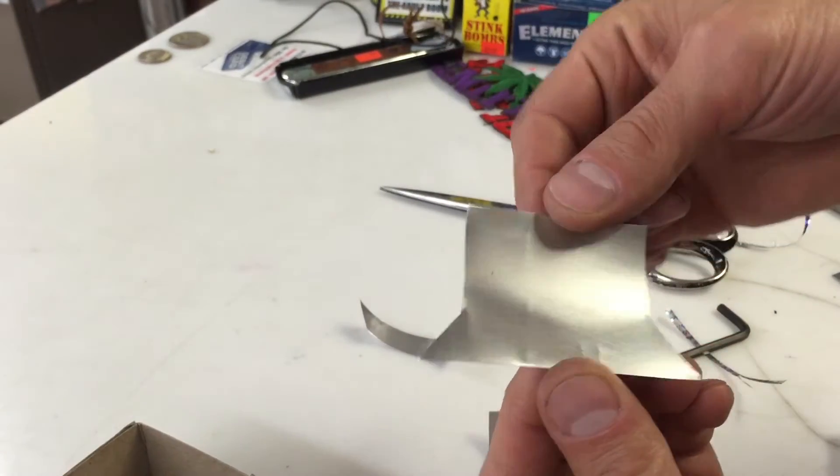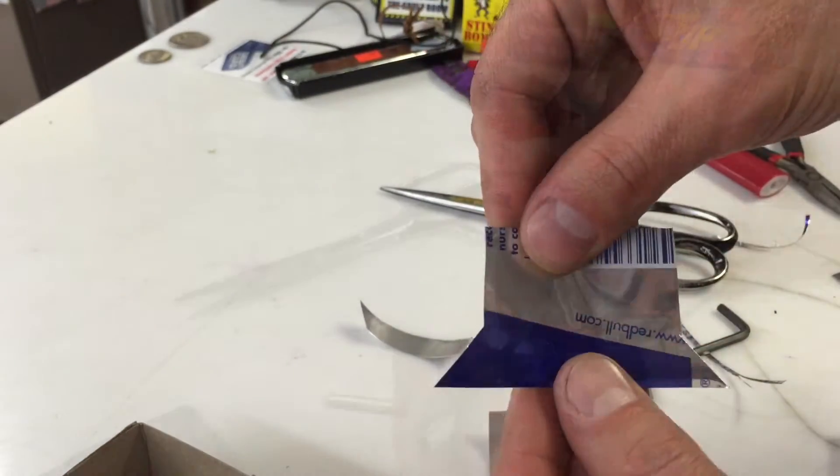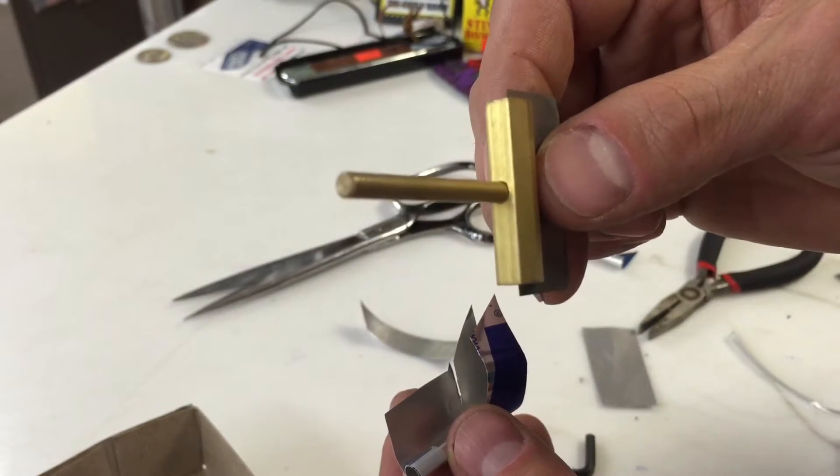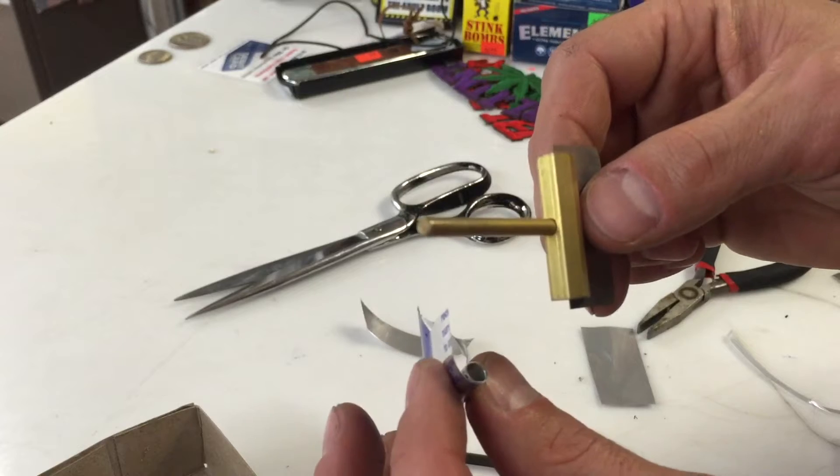There's the pattern right there if you want to try to copy this. Down here is a round, flat-ended piece. This is perfect for launching. This is round.